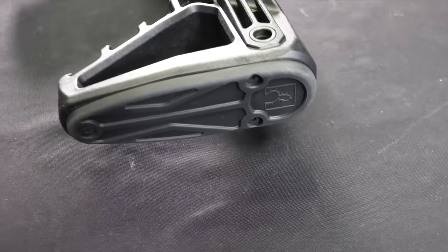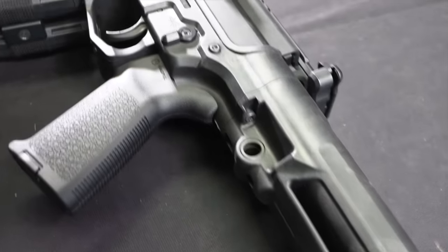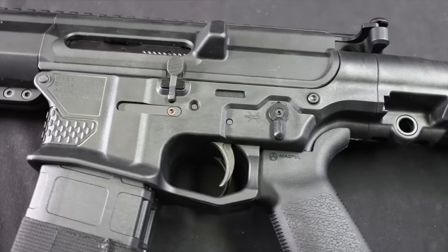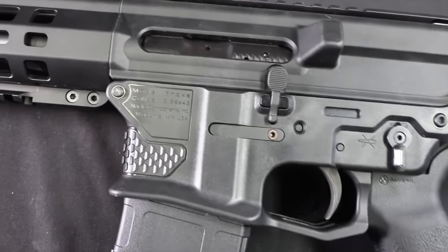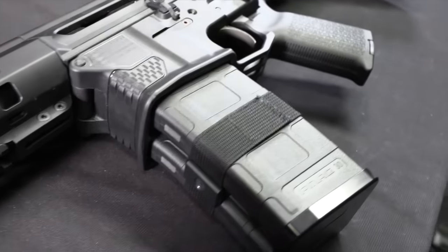Viewed from that perspective, the Gilboa Snake is not that crazy or innovative a new idea. It's just that no one's ever really tried putting that on the civilian market before. So, before we take a closer look at this, let me explain the differences between this gun and the military gun.